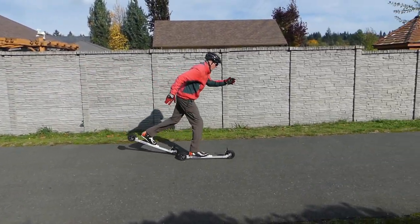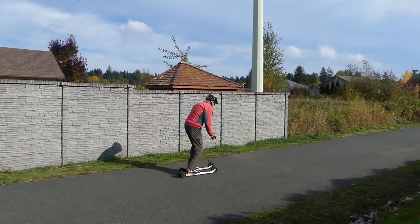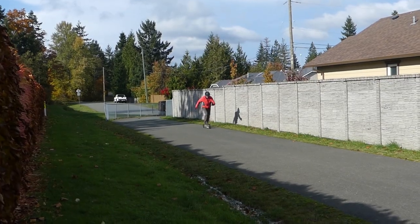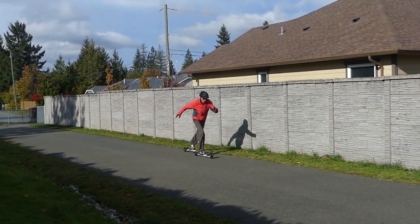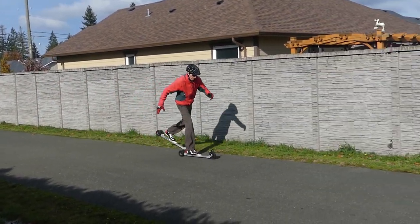If you find that you are having trouble balancing on a single ski, go back to practicing the scooter drill. Once you are at ease with classic skiing with the brake on, you can reduce the braking action so that you glide further with each stride as seen here.